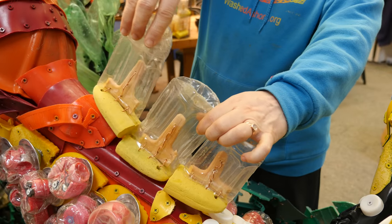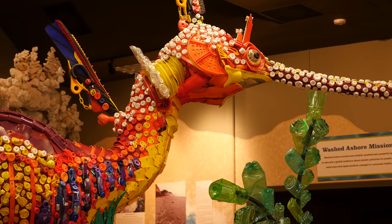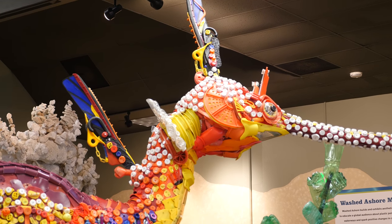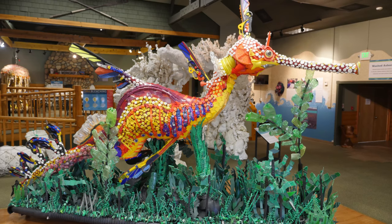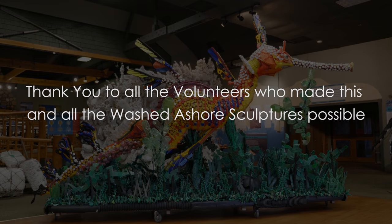I wonder if it's going to be the time. I'm like, that's interesting. It's beautiful — I love the blue one. It's beautiful. Thank you.